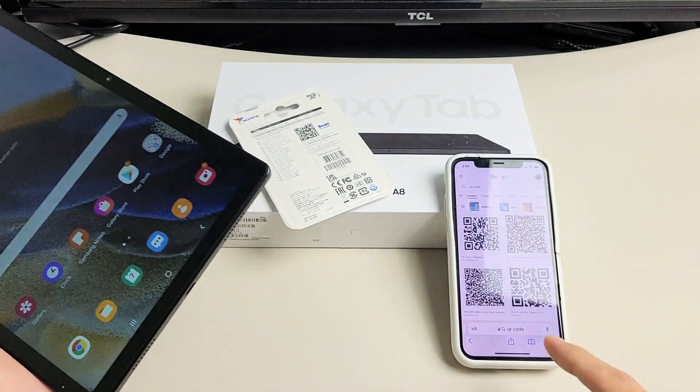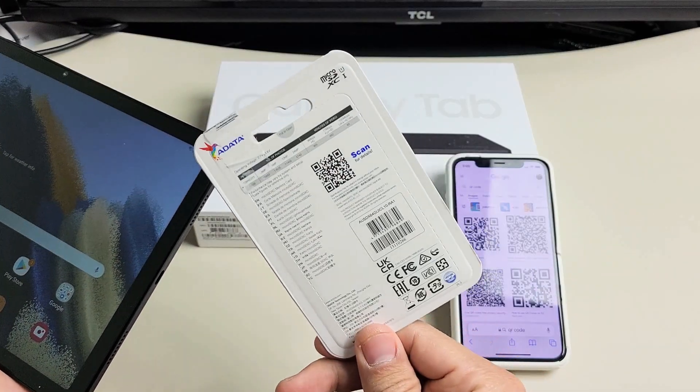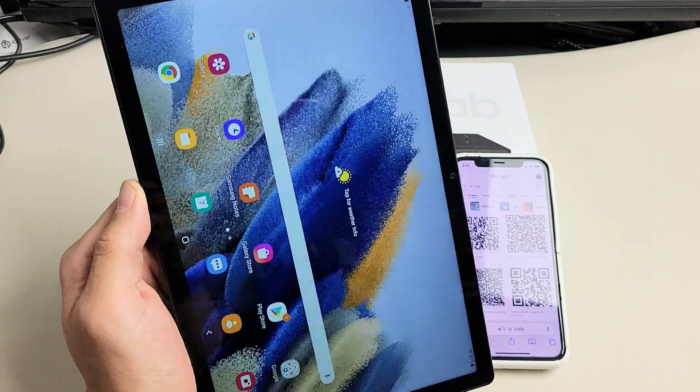You can scan a QR code anywhere. It doesn't matter if it's on your computer, on your phone, on a piece of paper, on a shirt, on a hat. It doesn't matter.